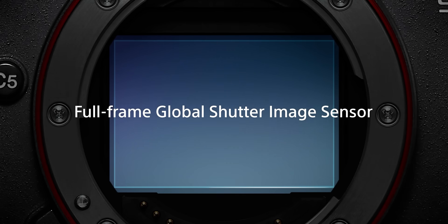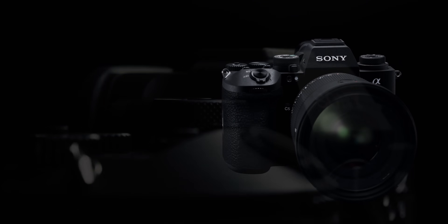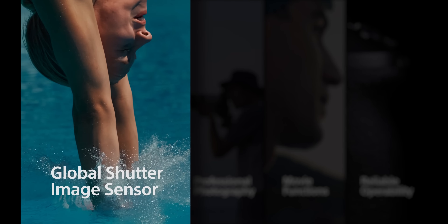The biggest thing I'm excited about is this sensor and where it's going to leak down into the Sony Alpha cameras or other cameras, because it's a global shutter sensor. It's 24 megapixels, and it gives you so much ability in photography and videography. This really does show Sony's ability to be above the rest and try things before everyone else.